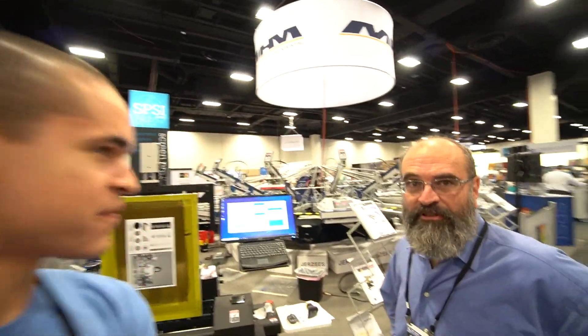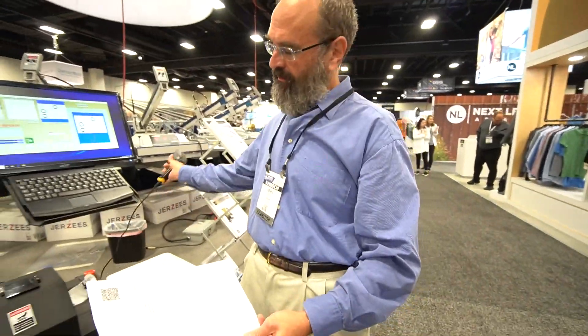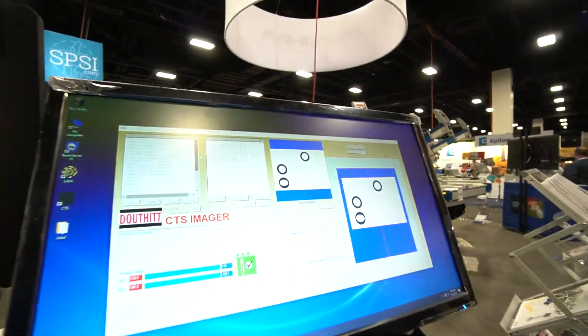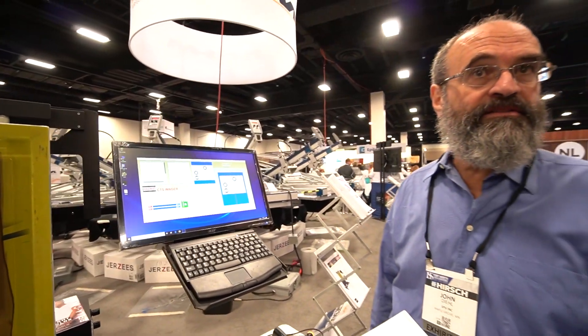So John, can you show us a little bit how that works? Absolutely. So instead of having to type in a job number or try to find it any other way, all you have to do is scan the barcode after a job has been OKed, and the jobs go right into the queue. So the operator can start printing right now — he does not have to type anything in, he just scans and goes.